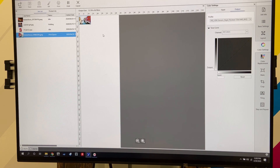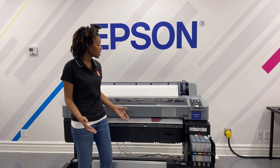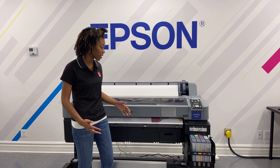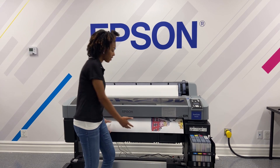Now we're going to go right back over to the F6370. The printer is now printing the image for us, and once it's done it's going to cut it for us. Then we will apply the metal and the heat. And here it is.